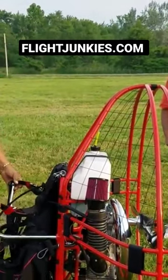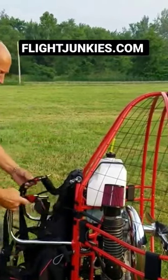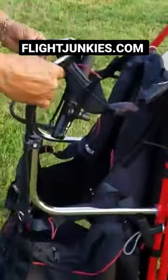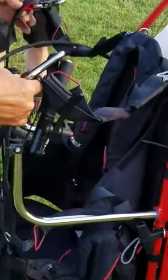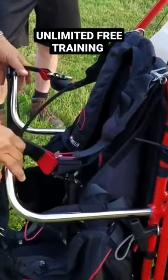This harness system is pretty much what everybody else has on the market, except with a few different features. It has a built-in weight system with a very unique design where they can actually slide the harness, and it still acts as a comfort bar.